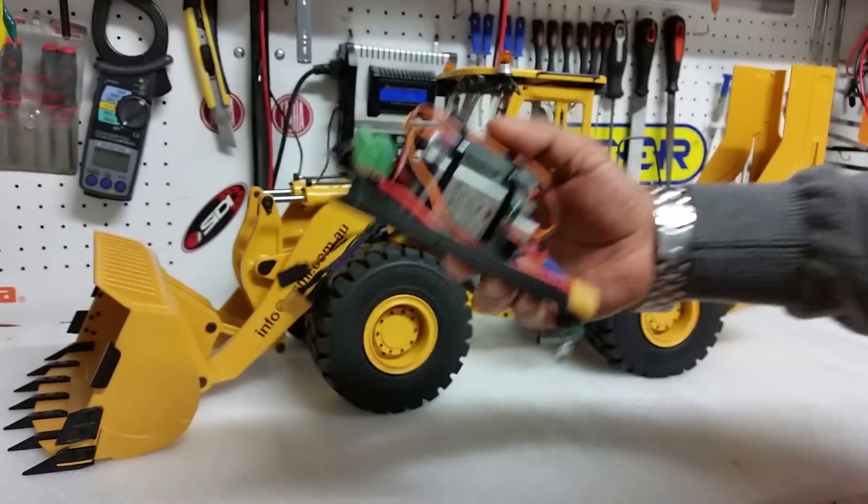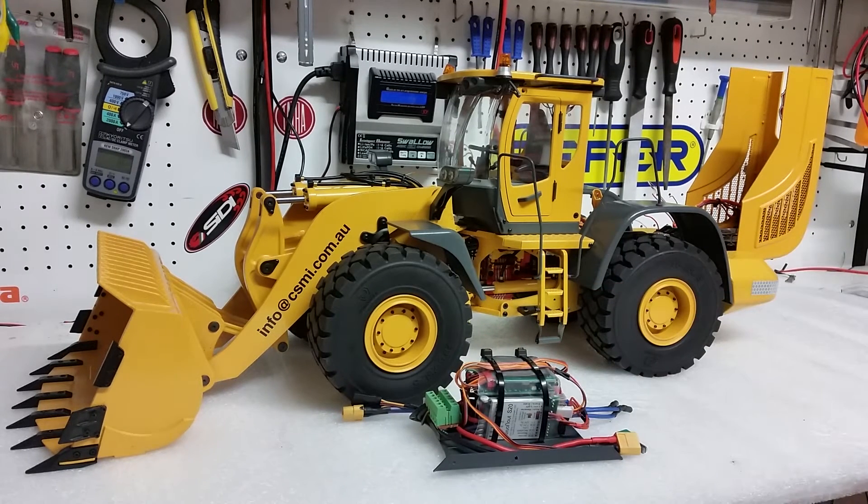This is Kevin from Construction Scale Model Imports in Australia. Thank you for your emails, questions, and comments — keep them coming, we'll try to help you as much as we can. In the next video we'll show you how to put the tail lights into this machine. Thank you.